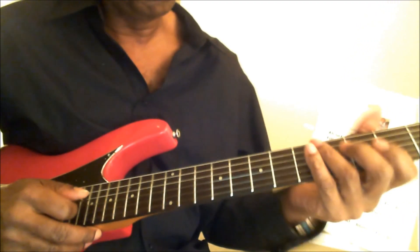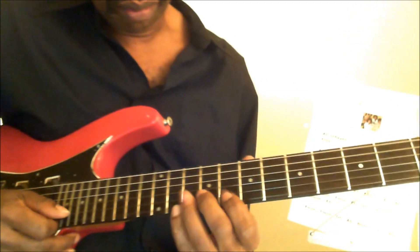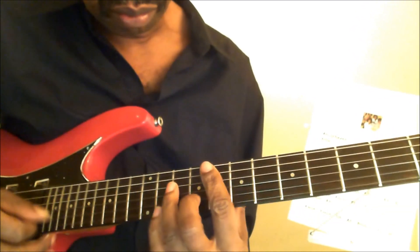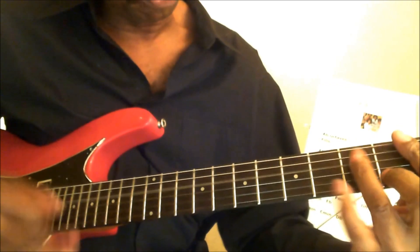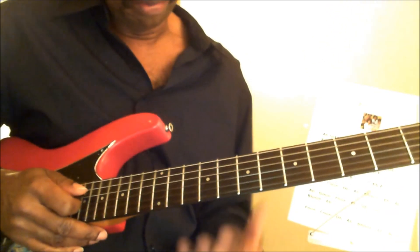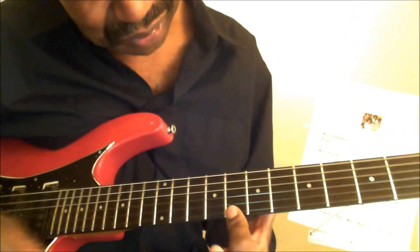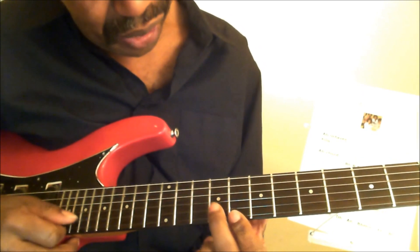I'm going to get the same sounds in different places. Again: eighth fret, the ninth fret.